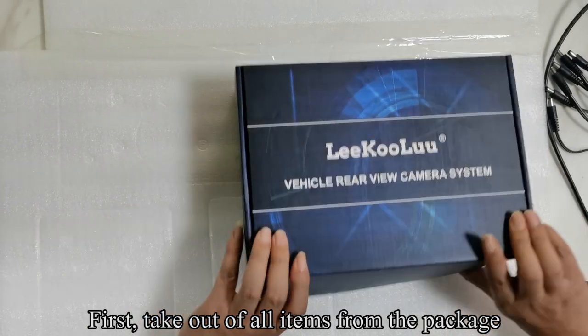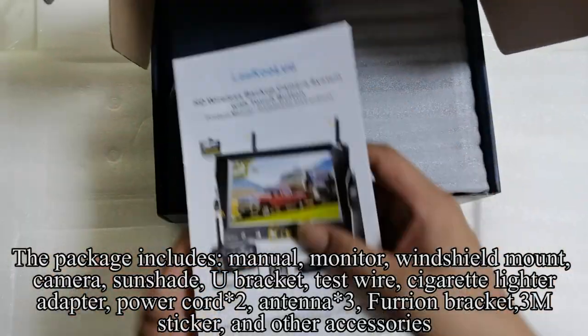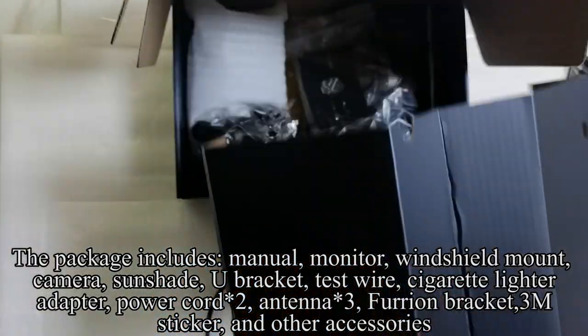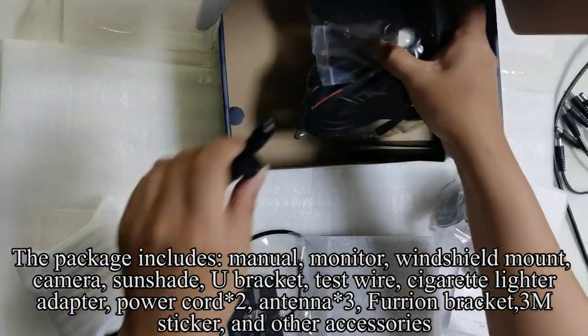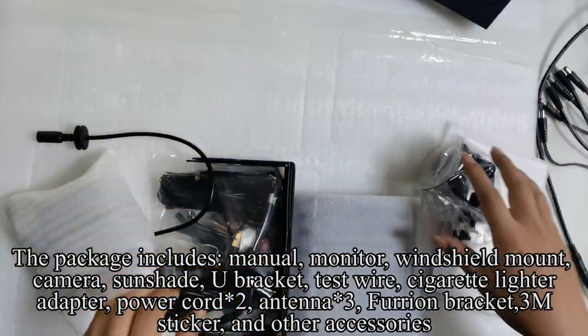First, take out all items from the package. The package includes manual, monitor, windshield mount, camera, sunshade, U-bracket, test wire, cigarette lighter adapter, power cord, antenna, fur iron bracket, 3M sticker, and other accessories.